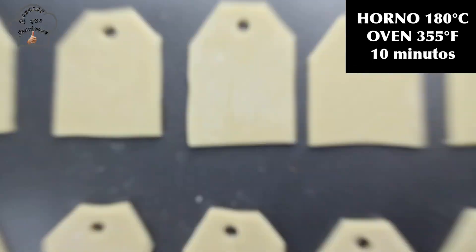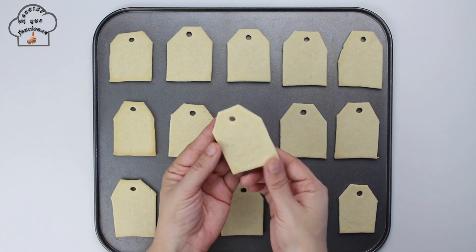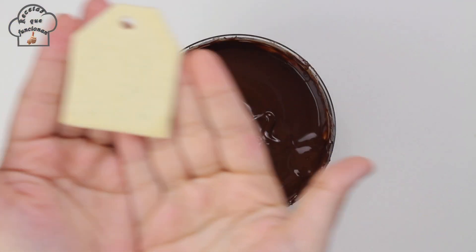Once ready, place them on a baking tray and bake at 180°C for 10 minutes. You will know they are done when they start to turn golden at the corners.